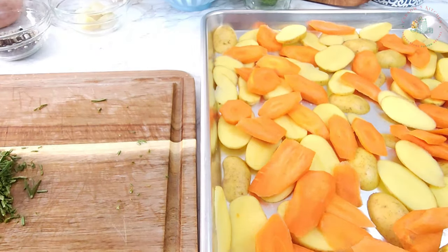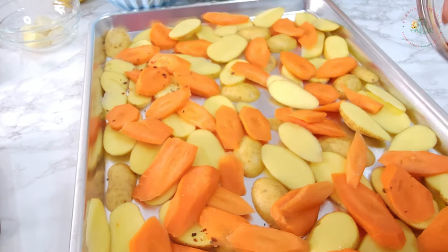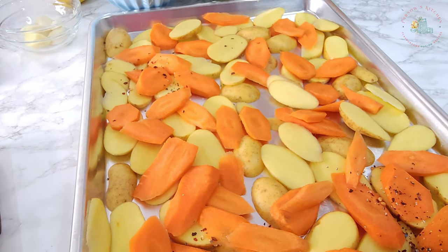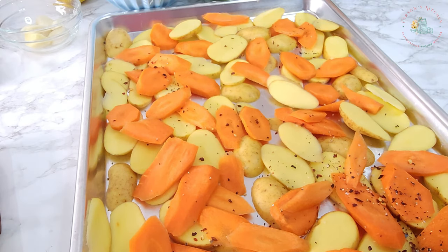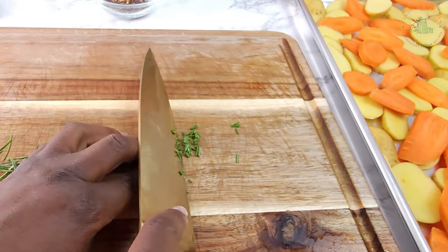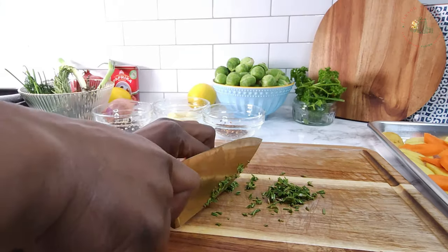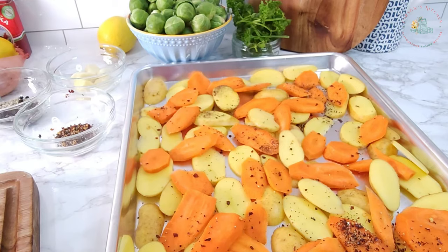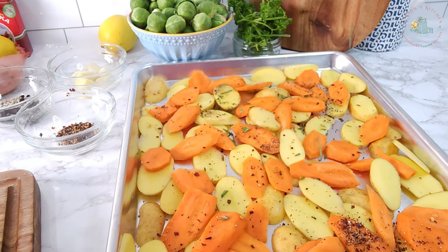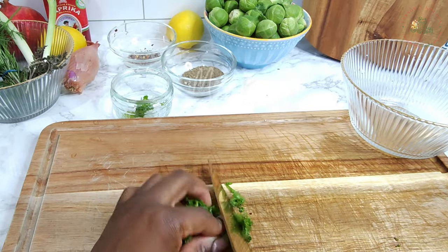Add salt and crushed smoked chili seasoning. Finely chop two sprigs of rosemary and sprinkle the rosemary over the sliced potatoes and carrots for aromatic flavor.